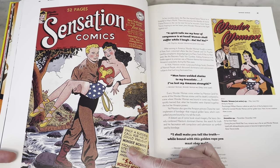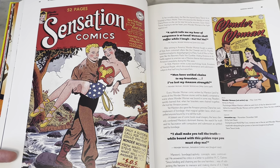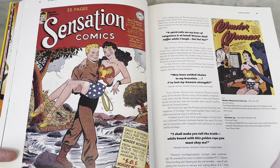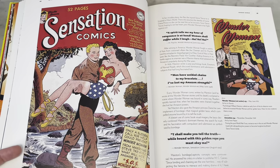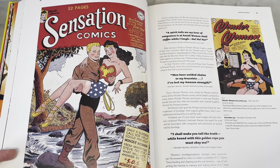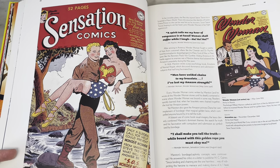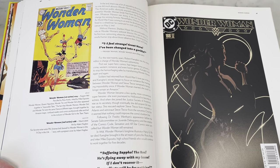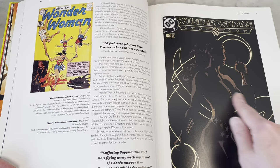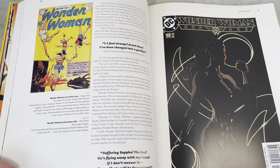That's so romantic — that looks like a Harlequin romance cover right there. Steve and Diana. Is she taking a lie detector test? That is so cool for so many reasons, because as many Wonder Woman fans know, William Moulton Marston, the creator of Wonder Woman, is largely credited for inventing the polygraph as well, which also makes it interesting because she's got the lasso of truth. That's the first lie detector right there.